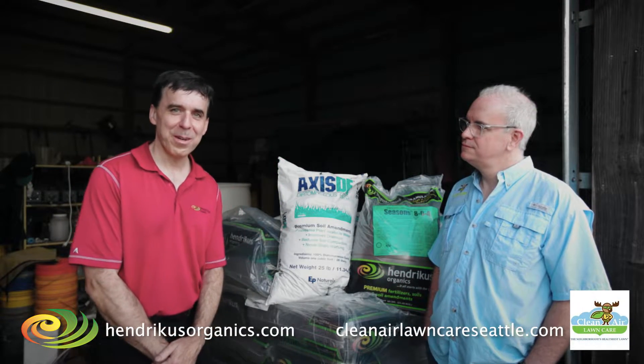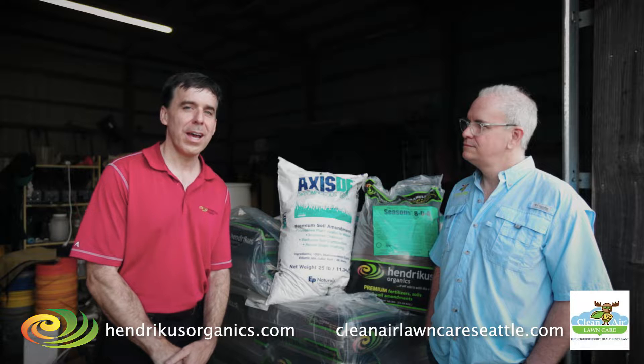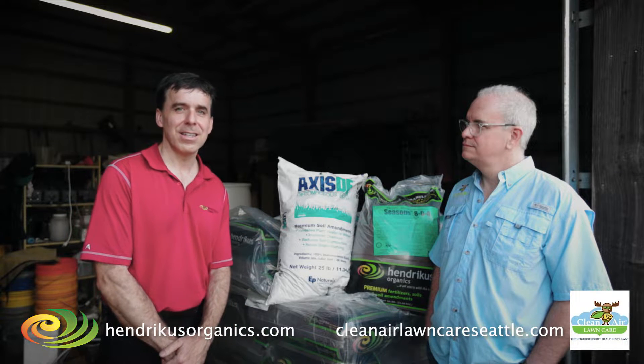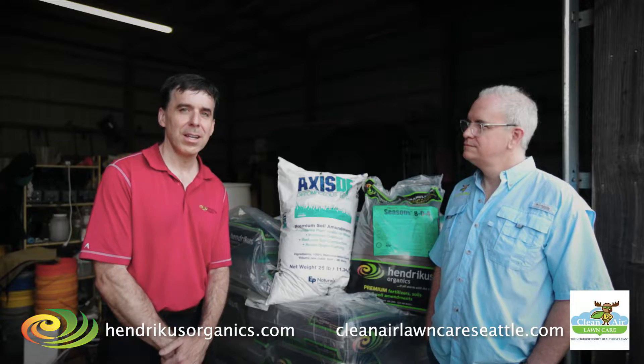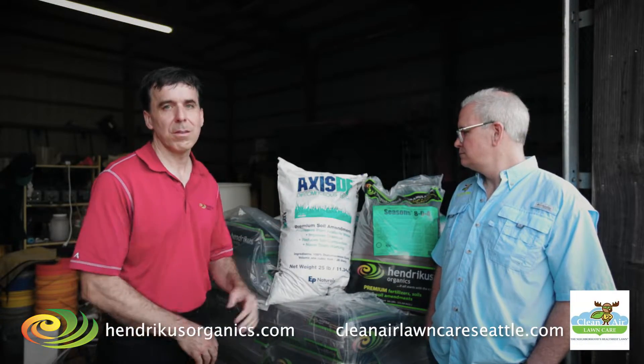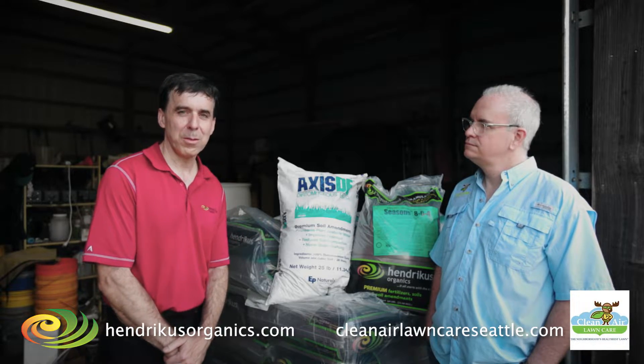Hi, this is Michael Schaefer from Hendrikus Organics. I wanted to talk briefly about Axis DE and why it's applied in the Seattle market. You can see right here — it's basically fossilized plankton that was created by Mother Nature over millions of years.